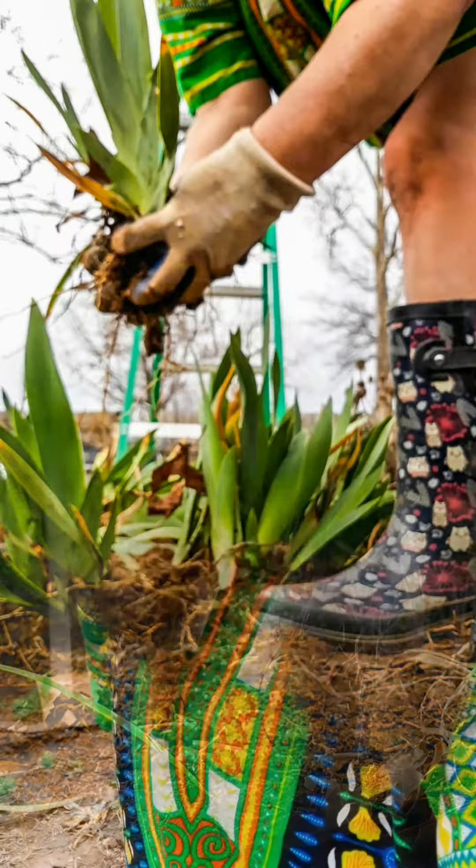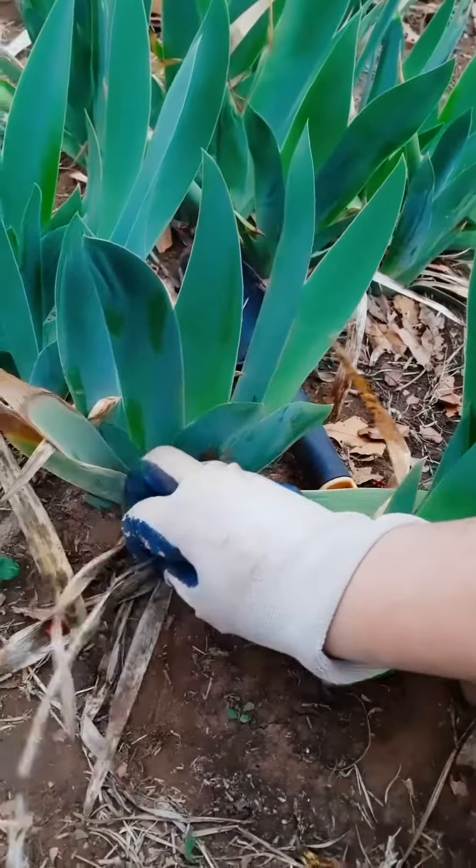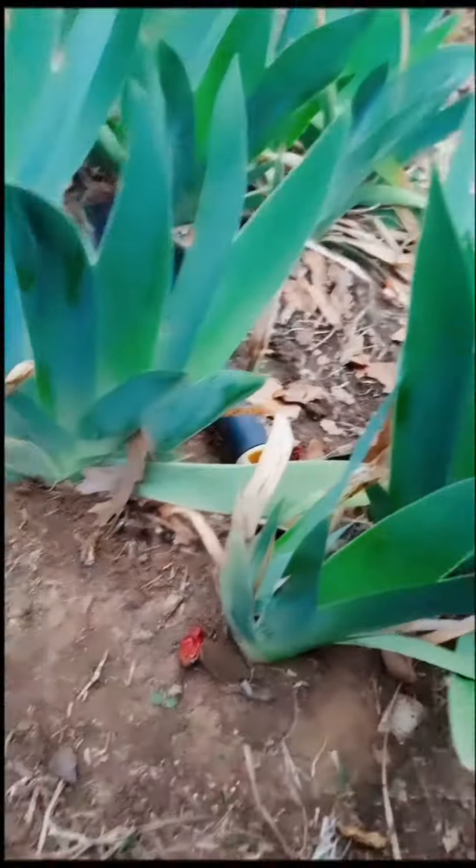Transplanting irises. One of the first things you want to consider when trying to move or relocate irises is that they have a very shallow root system.